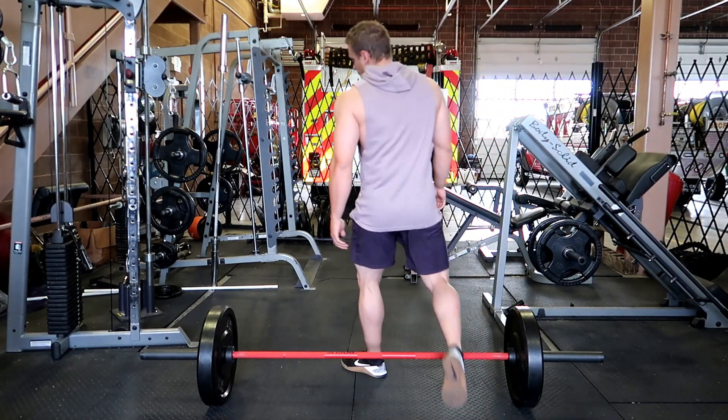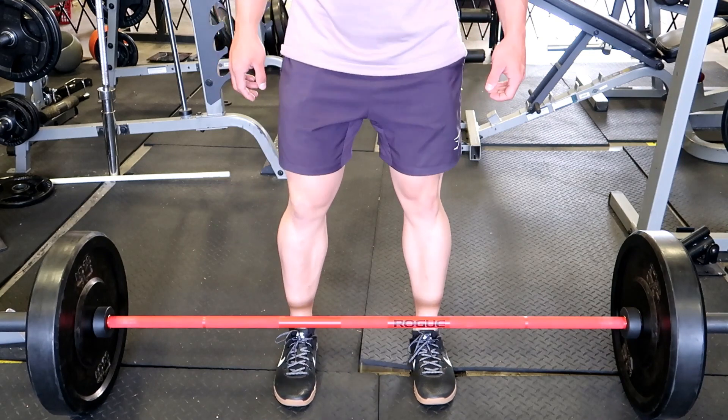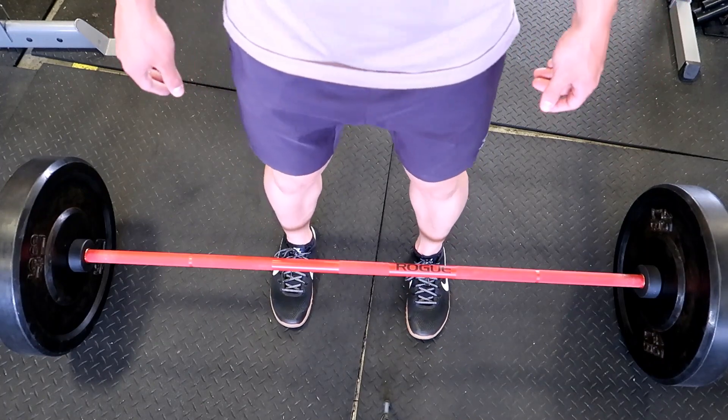When setting up for the deadlift, there are a couple of key things to keep in mind. First off is your foot placement. Toes should be pointed straight ahead, your knees in line with the second and third toes, and your foot should be about halfway underneath the bar.